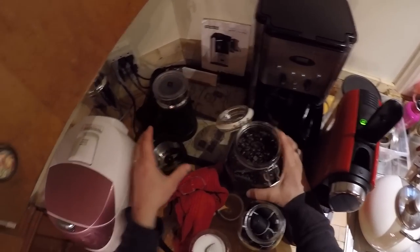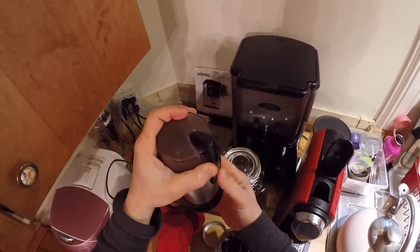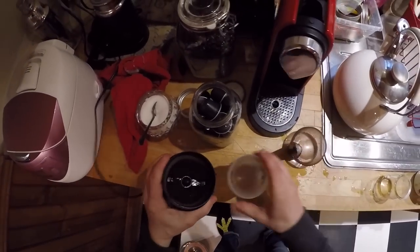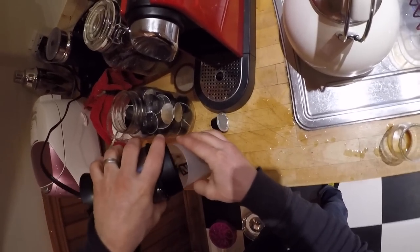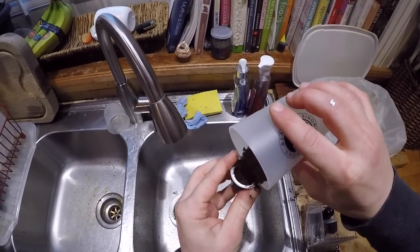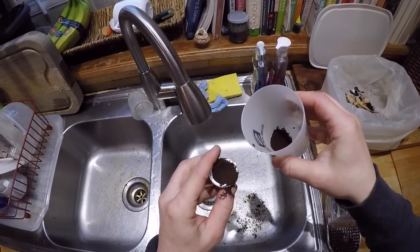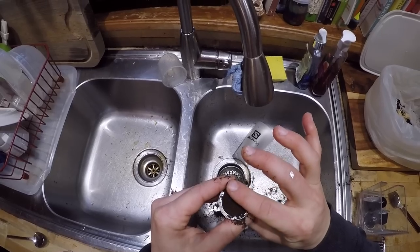Take some coffee grain, grind it. Get the coffee grain in the cup. Put the coffee grain in the spent capsule and pack it down. A little more.